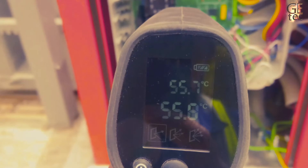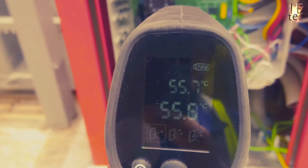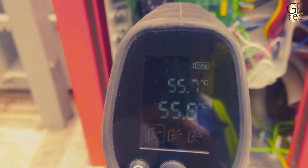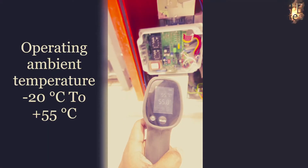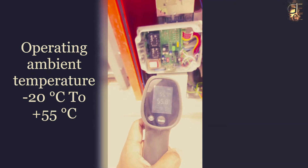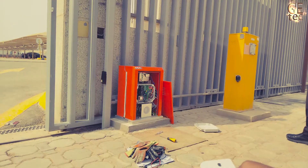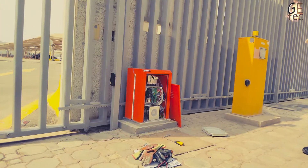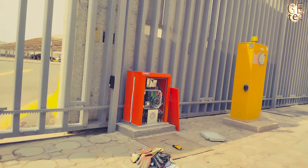Operating ambient temperature is minus 20 degrees Celsius to plus 55 degrees Celsius. If the control board temperature exceeds 55 degrees Celsius, it will automatically stop the gate until the temperature drops back below 55 degrees Celsius. When performing maintenance, always check that the anti-crushing clutch is correctly regulated and that the safety devices operate correctly.